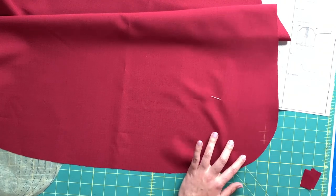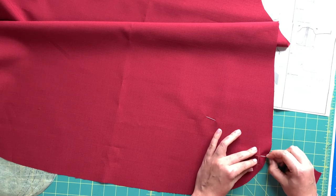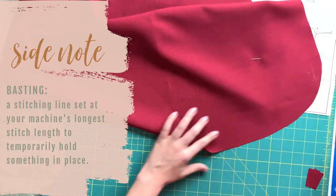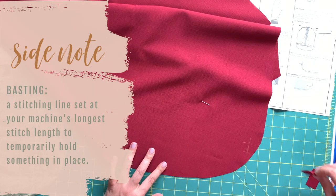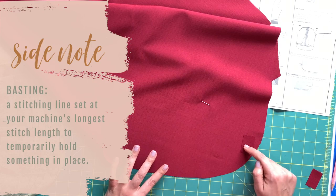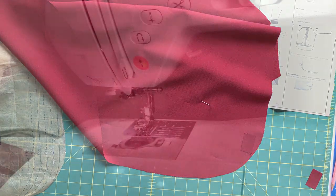Transfer the markings to the front — the right side — like so. At the machine, place this piece on, baste all around it, turn the piece over, and do the buttonhole stitch, which I'll talk you through when we get to the machine.